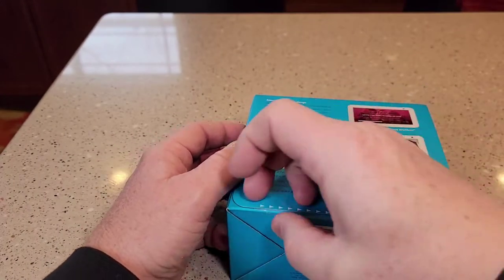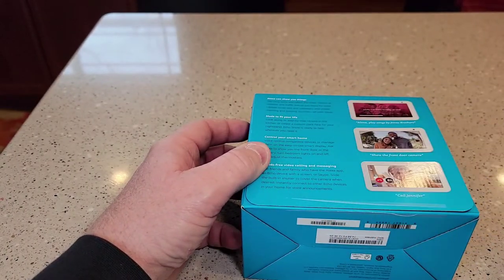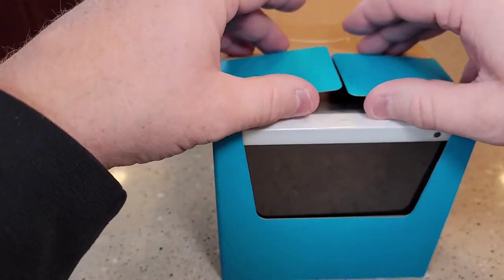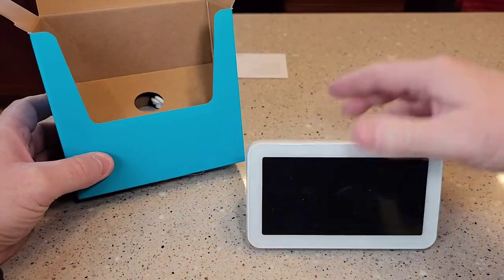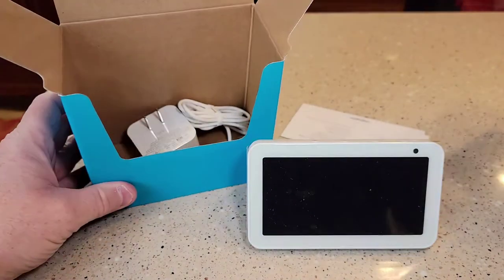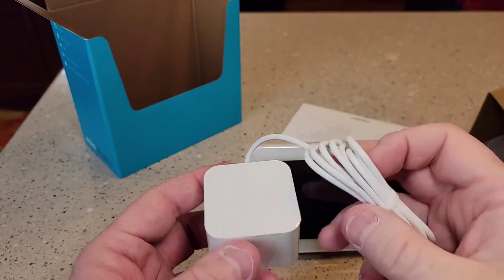So we've got to break the seal down here. Oh yeah, these things are packaged really well. I like it. Okay, that comes out. Looks like it's got some kind of instructions, and then down here is the power cord. Nice. Very nicely packaged.